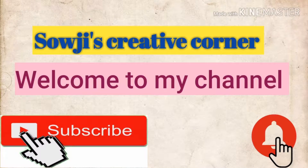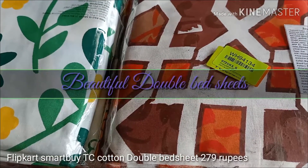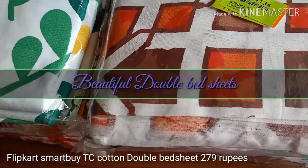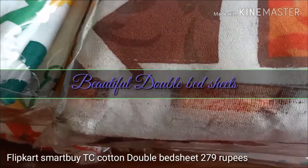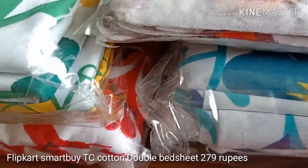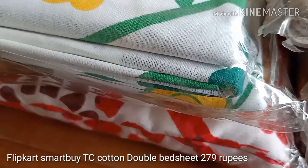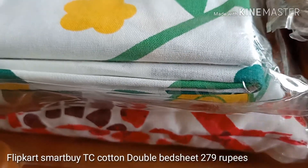Hello everyone, welcome to my channel Saoji's Creative Corner. In this video, I will show you beautiful double bedsheets I ordered from Flipkart online. The brand is Flipkart Smartbuy 104TC Cotton Double Floral Bedsheets.